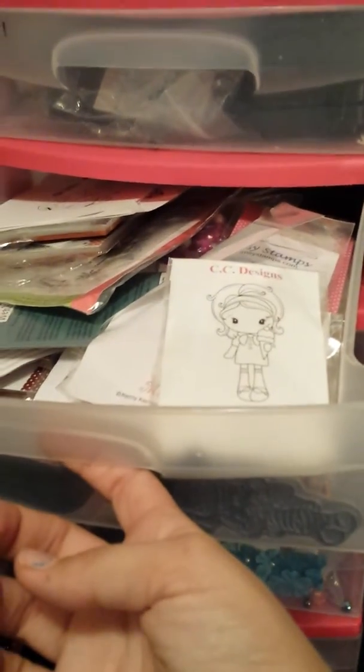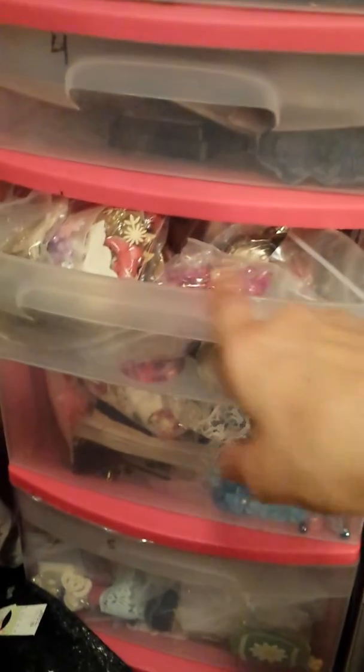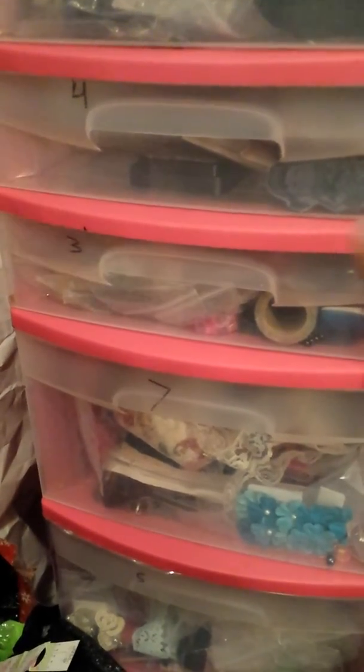Here are my girl stamps, same as last time I showed you guys. This is my embellishment drawer — there's tons of embellishments in here. If you guys want to see any of these drawers in detail, let me know. I'm just going to go past them quickly because the majority of my stuff is in the same place it's always been.